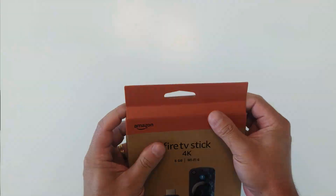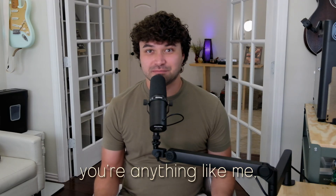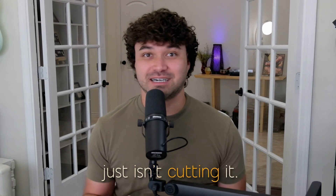This is the Fire Stick you know and love. You lose it in the couch cushions. It mostly works, but if you're anything like me, you probably reach the point where mostly works just isn't cutting it.